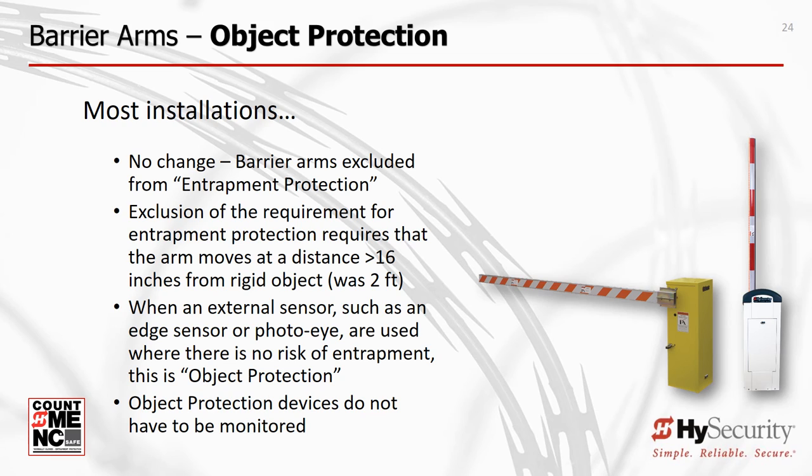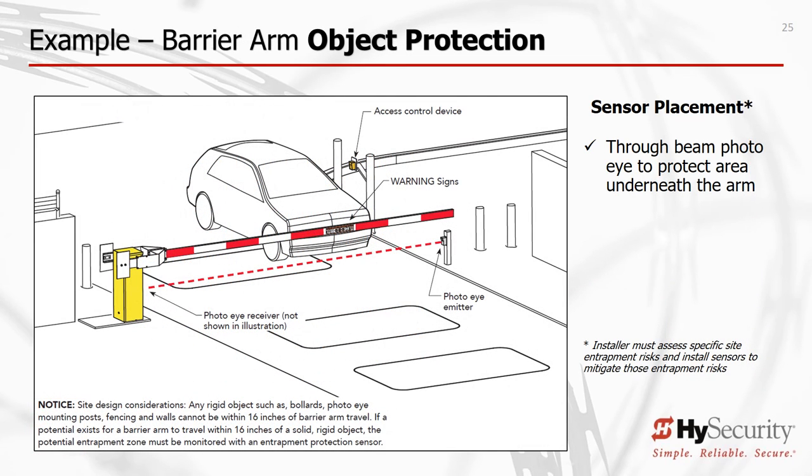Barrier arm operators are usually exempted from the need to protect against entrapment. If an edge sensor or photo-eye is added where there is no risk of entrapment, it does not need to be monitored because its purpose is object detection. If your moving arm comes within 16 inches of a fixed object, you must use a photo-eye or edge sensor to protect this zone. This is a change from the previous UL standard, which reduced the distance from two feet to 16 inches. Common fixed objects include bollards, photo-eye mounting posts, arm catch posts, and walls close to either end of arm travel.